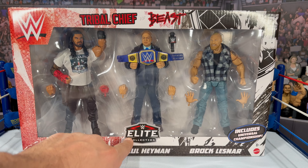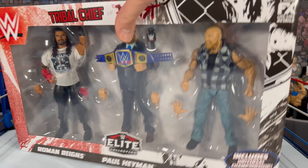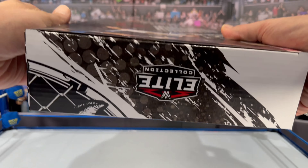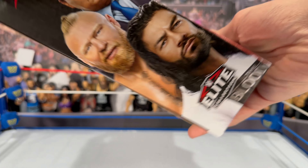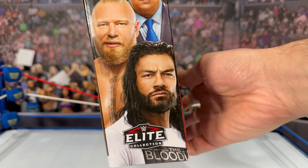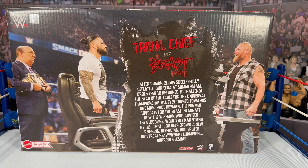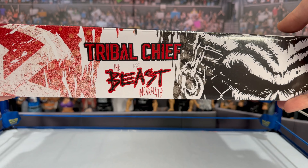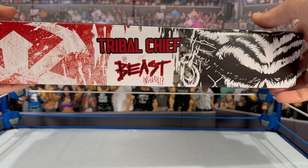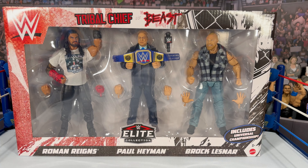Brock looks awesome — he's got the flannel on with a black t-shirt, both soft goods, and open hand interchangeable hands. The name plates on the bottom say 'Elite Collection — Tribal Chief versus the Beast Incarnate, true effects detailing.' Flipping to the side you've got the Elite Collection logo. On the back you can see the nice write-up as well as all three WWE superstars, and on top it says 'Tribal Chief versus the Beast.'